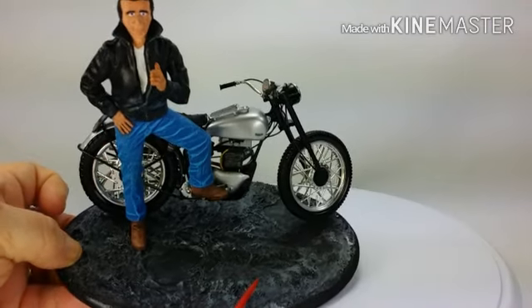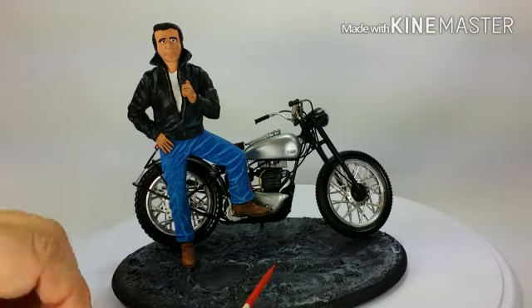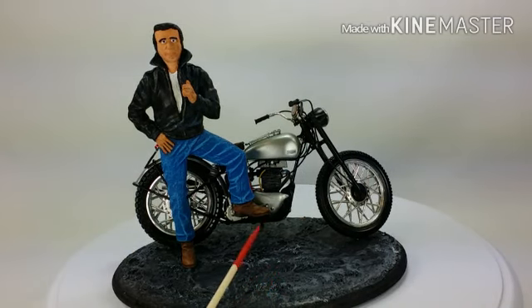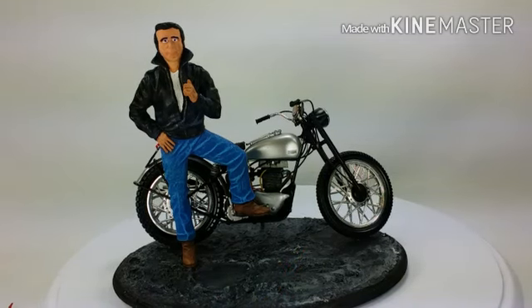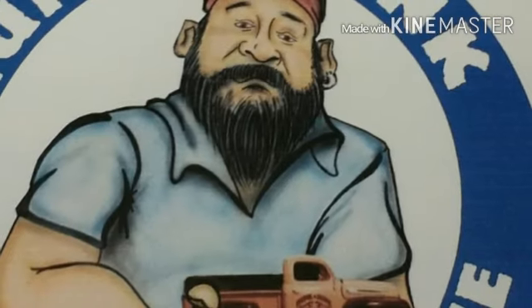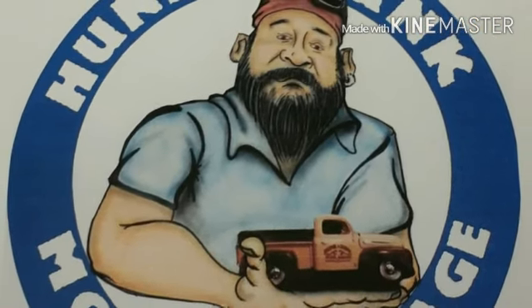Other than that, the build went together great and it's done. I'm going to take it to the guy tonight — this one right here will be in the books. All right guys, we'll see you on the next one.